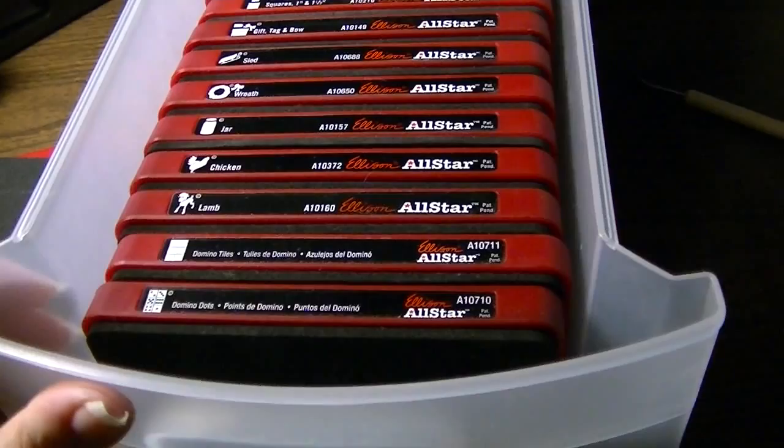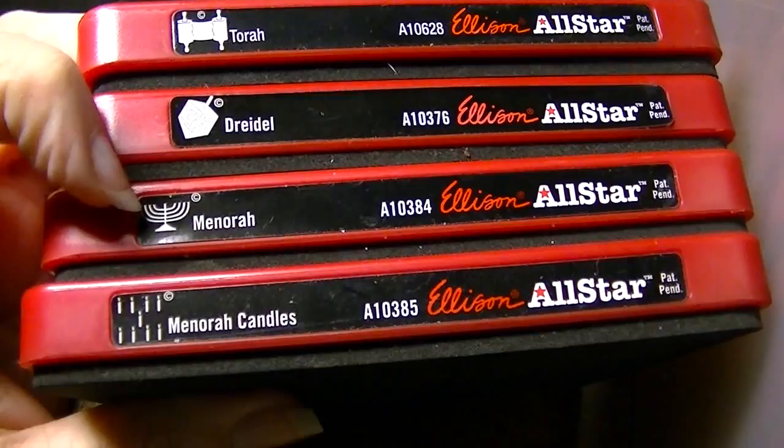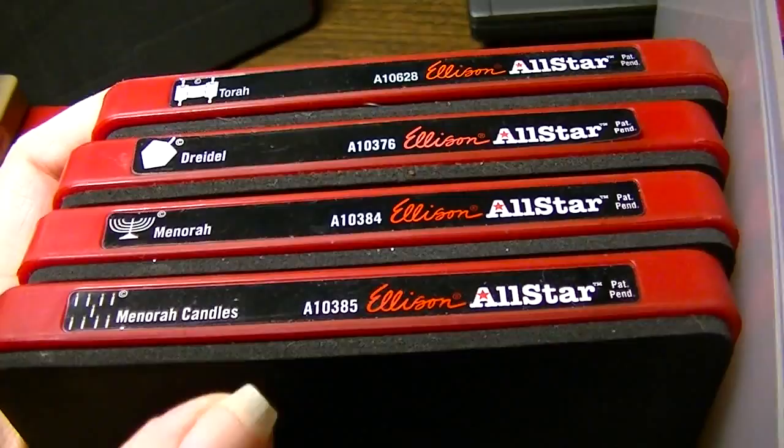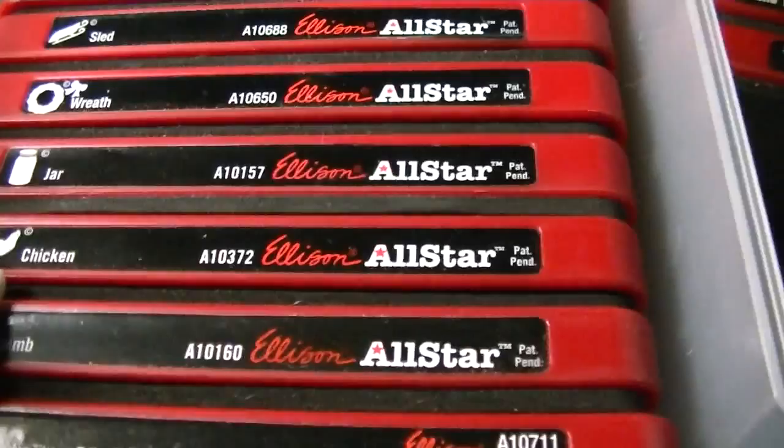Let's see what the other drawers have to offer. There are my highly coveted Jewish-themed dies: menorah, dreidel, Torah, menorah, dreidel, and menorah candles. That's probably the most Jewish-themed big brand products I've ever seen in one place — it's kind of unusual. We know these aren't for sale at Hobby Lobby! And then I found a couple more: acorn, barn, and the little dog, which kind of looks like our Chihuahua Moshka. So I'm going to put those in with the themed ones over here.